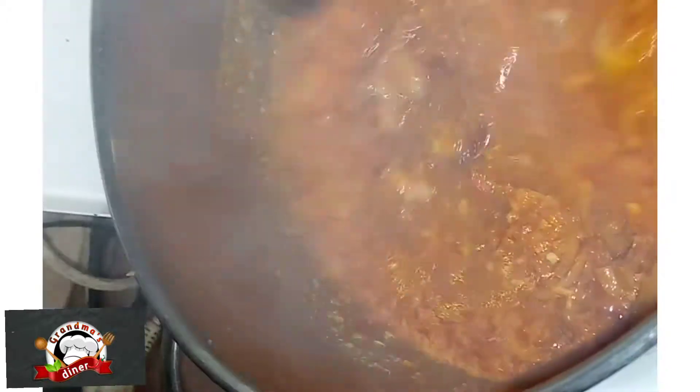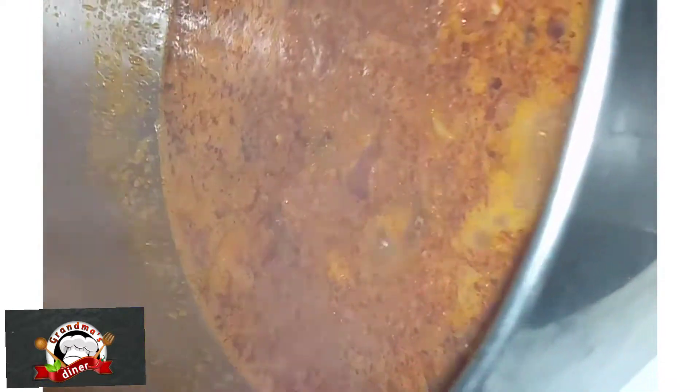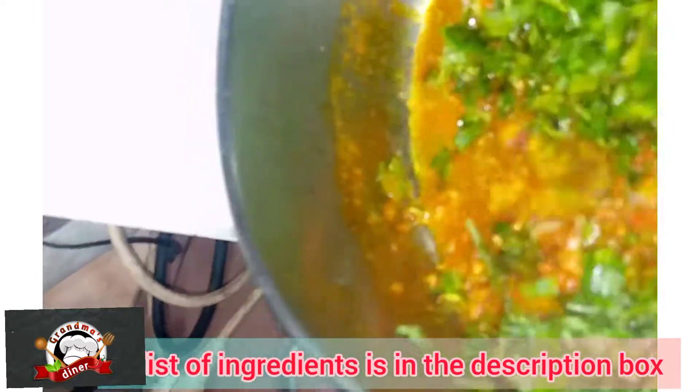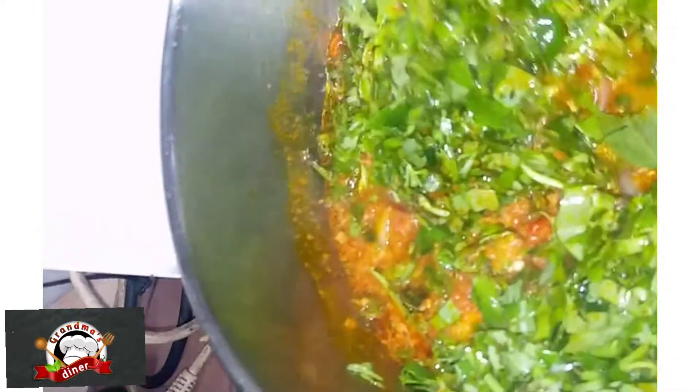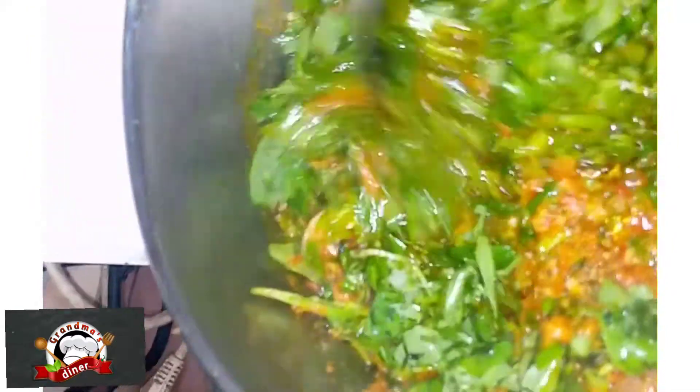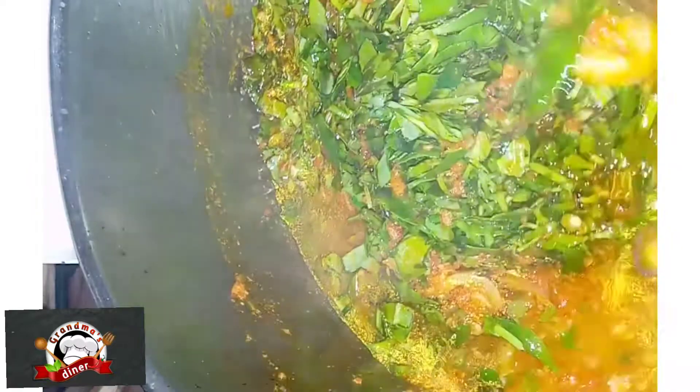I'm using two types of vegetable. The first leaf I'm using is water leaf, so I'm adding it in and stirring.